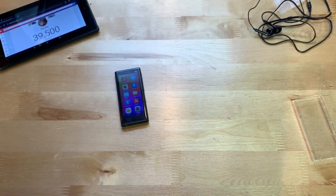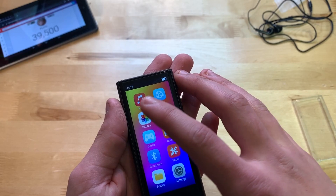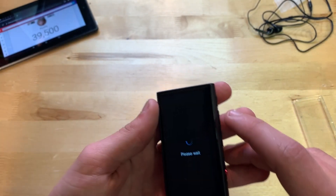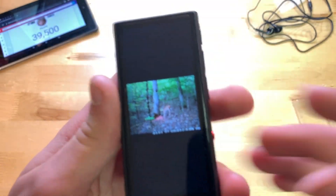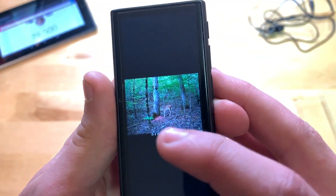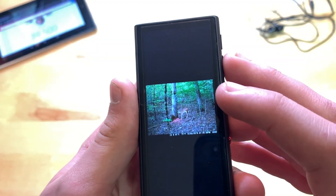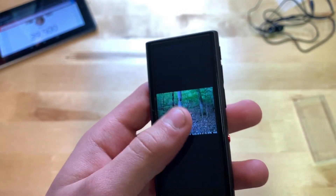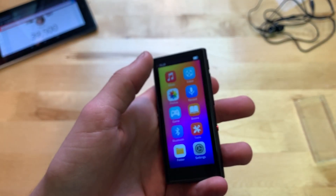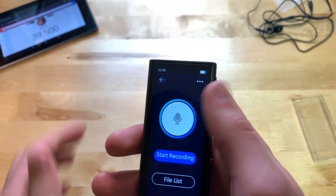Next you have the Photos app. I'll click on that — here's the image I have loaded, just to show it works. You can see there's a little deer from my friend Adam's trail camera that I transferred over. It does clearly work.